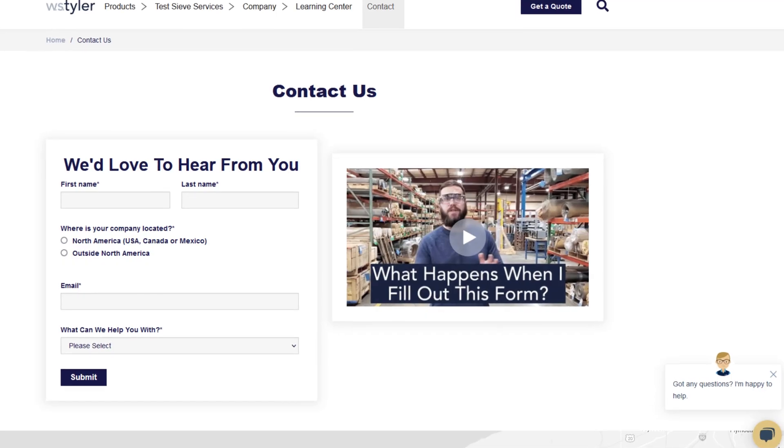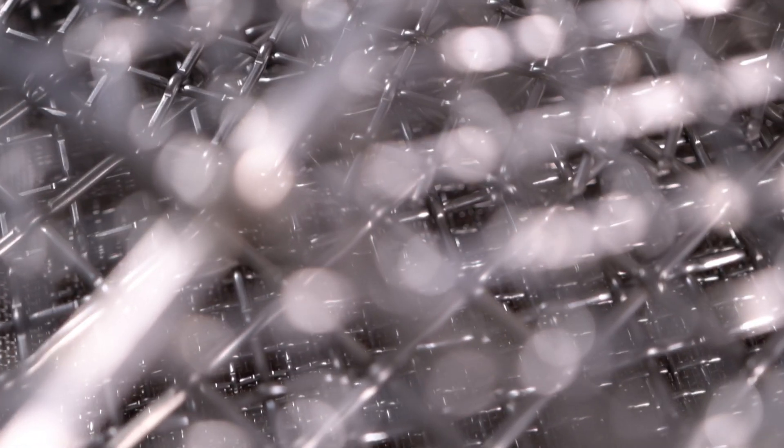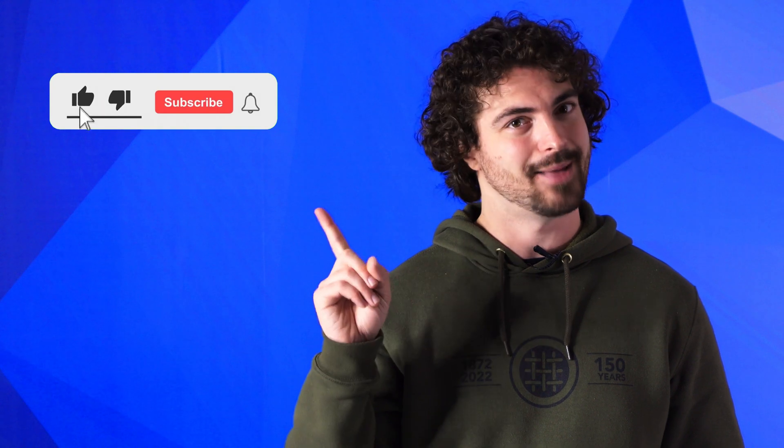Thanks so much for watching. If you have any questions, fill out a contact us form so we can answer your specific questions — just click the link in the description. If you'd like to learn more about woven wire mesh or our many products, we have a learning center filled with written and video content to make you an expert. Don't forget to click the subscribe button and ring that bell to keep up with all things W.S. Tyler. My name is Andrew Kotlar and I'll see you in the next video.